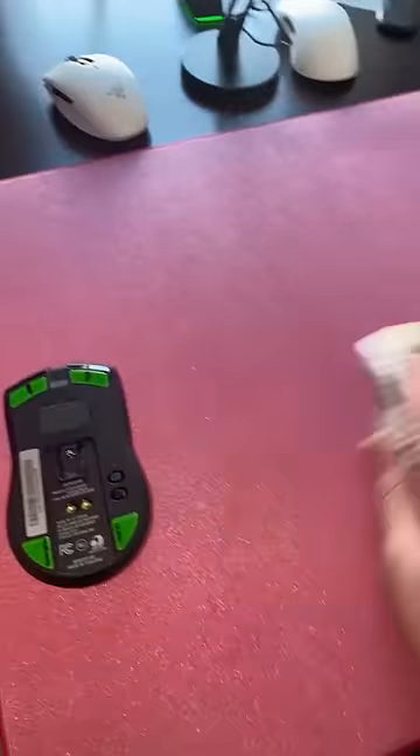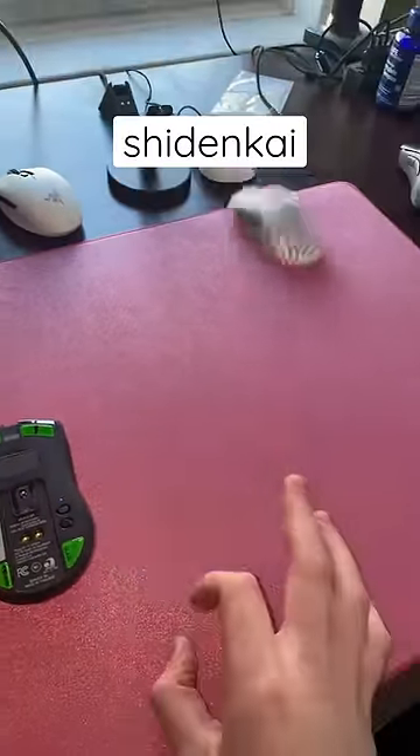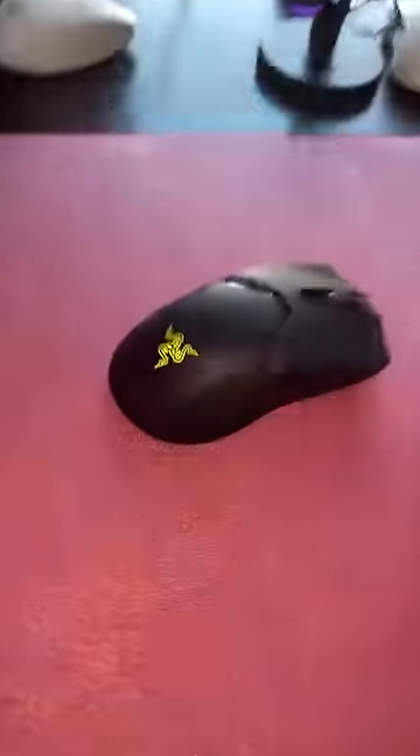This is a glide test of the Pulsar Super Glides on every Artisan mouse pad. First up is the Artisan Shiodome Kai, and you can see that barely any effort and the mouse goes flying. This is easily the fastest Artisan mouse pad to combine with the skates.